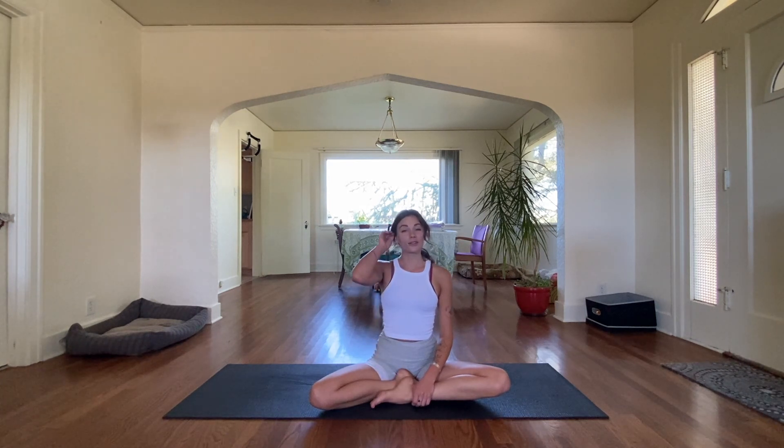Let's close with those three breaths again. Even if you've got to get going, let's take three more collective breaths to remember to stay grounded and connected throughout our day. Nice deep inhale, and exhale. Inhale, and exhale. Last one — biggest breath you've taken all day. And exhale.